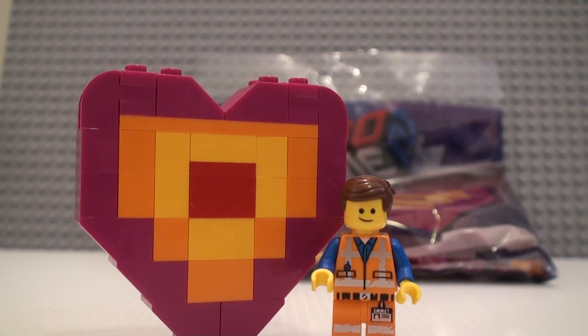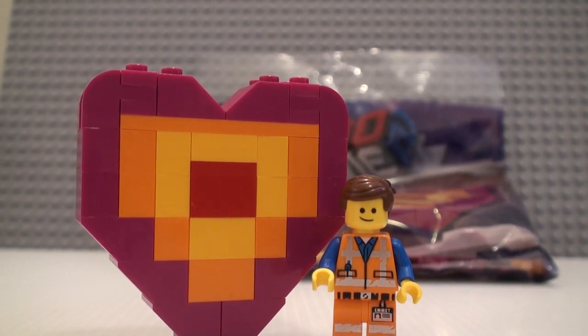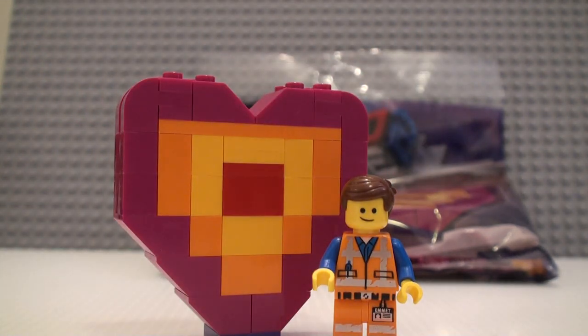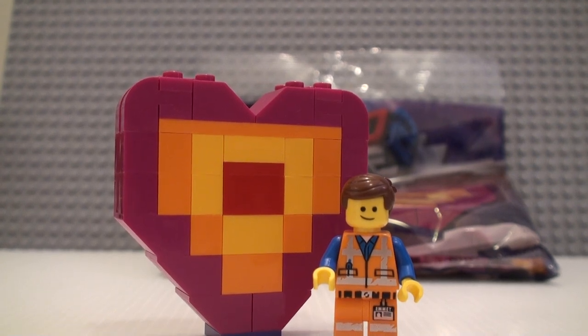That's pretty much it for this review. It's just a nice little set — it's a cheap way to get Emmett, that's probably what I like about it the most. If you get a little build, that's good for some parts I guess. Thank you guys for watching, and I will see you guys next time.